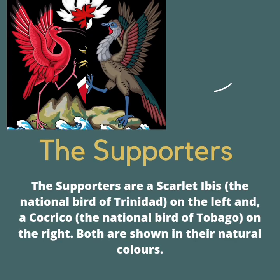The fifth element is called the supporters. They are just the two birds. On the left hand side is the scarlet ibis, the national bird of Trinidad. On the right hand side is the cocrico, which is the national bird of Tobago. They are both shown in their natural colors.